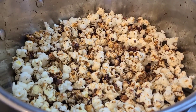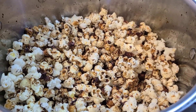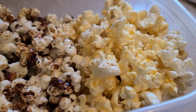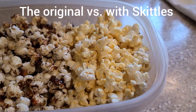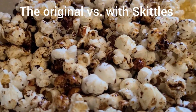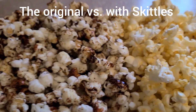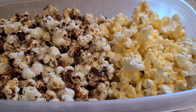Don't forget to subscribe, like, and share! Bye-bye! Normal popcorn and Skittle popcorn — see the difference? But I bet the Skittle popcorn makes it even better. I bet the brown stuff is mostly the Skittles, because of the brown!